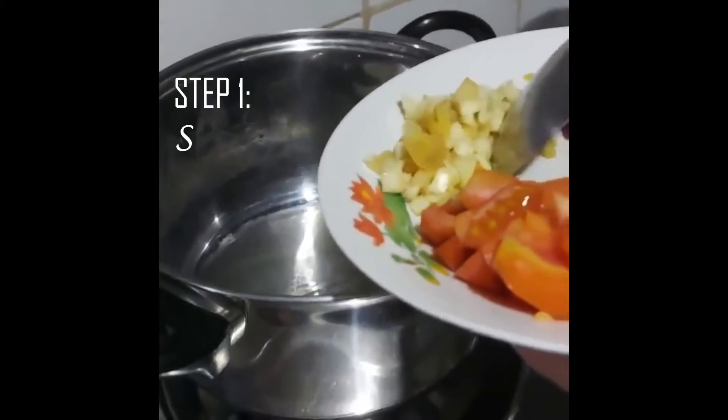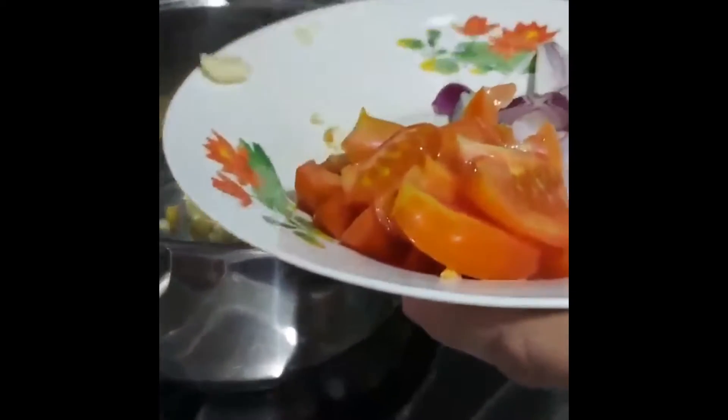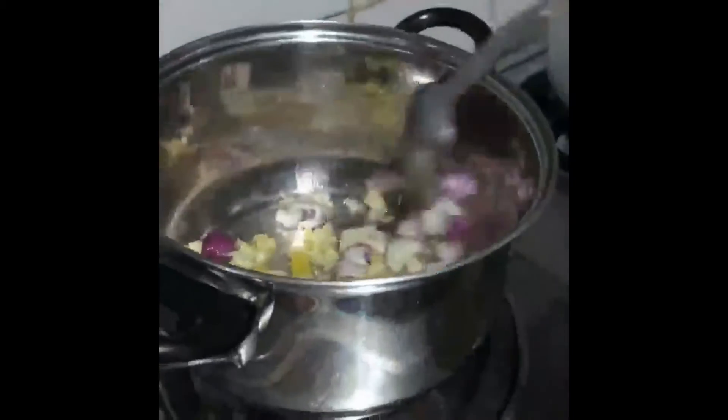First, we need to put the sigariyas, and we need to put some onions, and then we need to put some tomatoes.